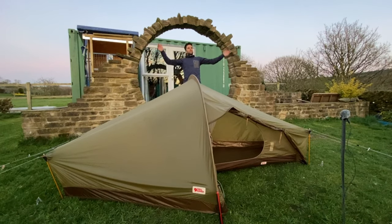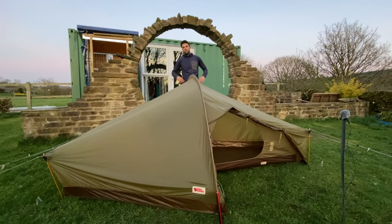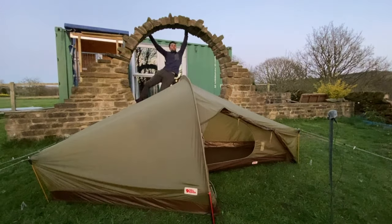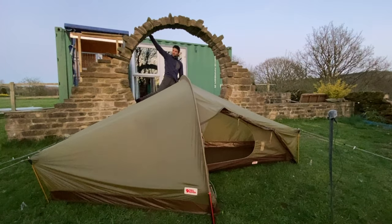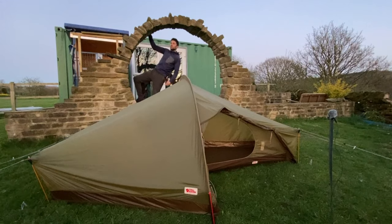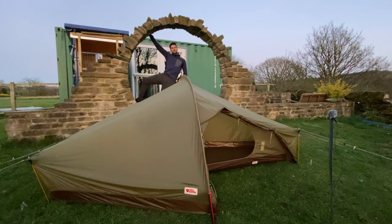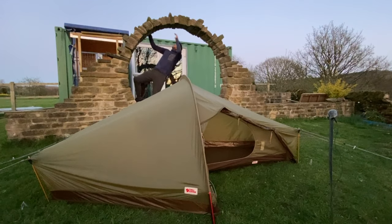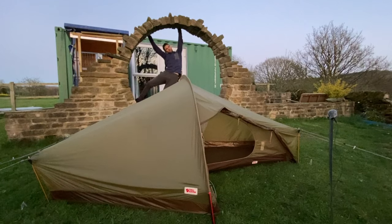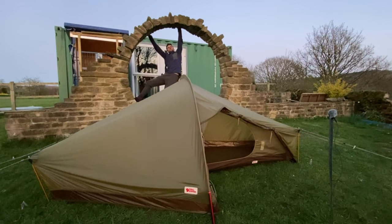So there we go — that is the Fjällräven Abisko Lite 1 tent. If you've got any questions whatsoever just drop a comment below and I'll hopefully get back to you as soon as I can. If you like the video that would be great because it will definitely help me out. If you are interested in any wild camping whatsoever, please check out my other videos — I've got loads of different adventures and locations, showing all my different kit and everything that goes along with it. Anyway, I am going to get myself out of here after doing another hundred pull-ups for my Everest challenge.